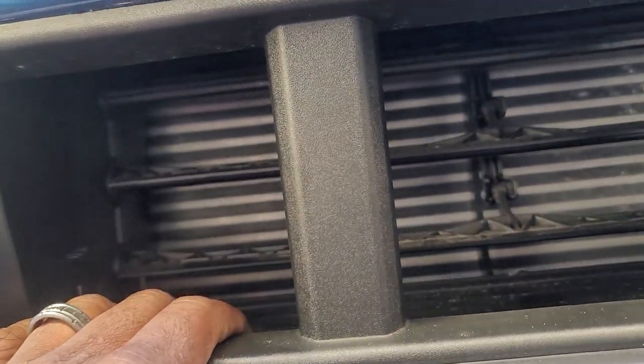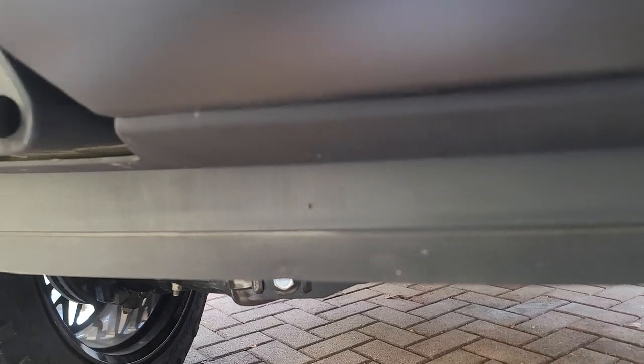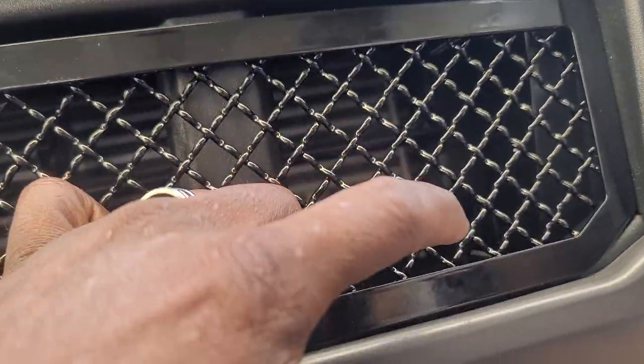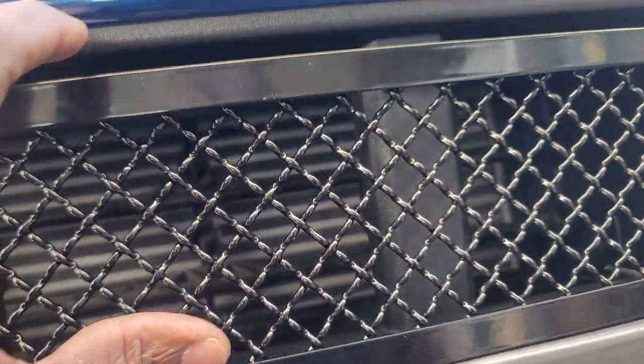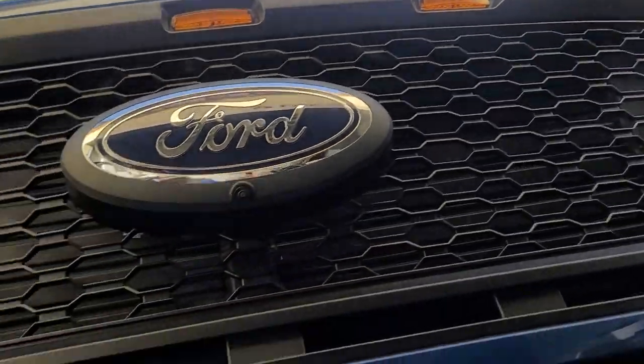You have to pull everything off to get your hands back there to tighten the bolts. Wow, this should have been easier. I had one on my Infinity and pretty much I could screw from the front and it twisted and tightened everything up. I understand they're probably trying to make it hard to steal, but I don't think I'm gonna sit down there and remove my whole front end again just to tighten these bolts.